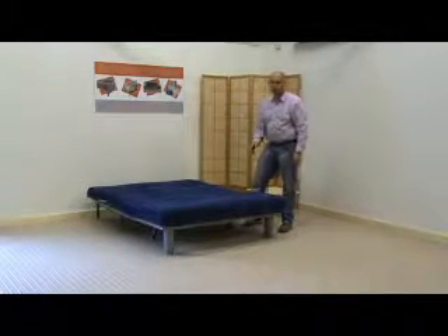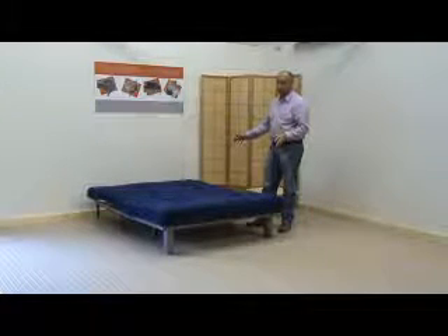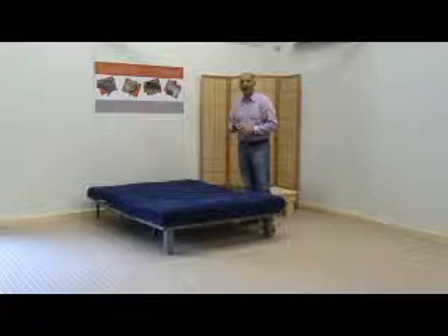Hi, it's Mark at the Funky Film Company and today what I'd like to demonstrate is the push-pull mechanism used on three frames that we retail: the Bonsai, the Swift and the Pancor.